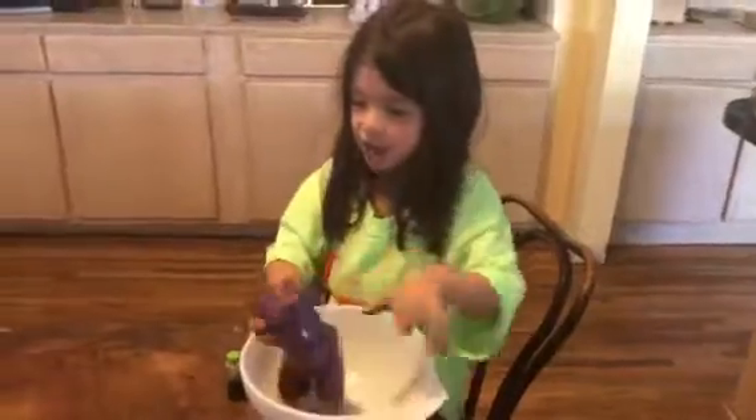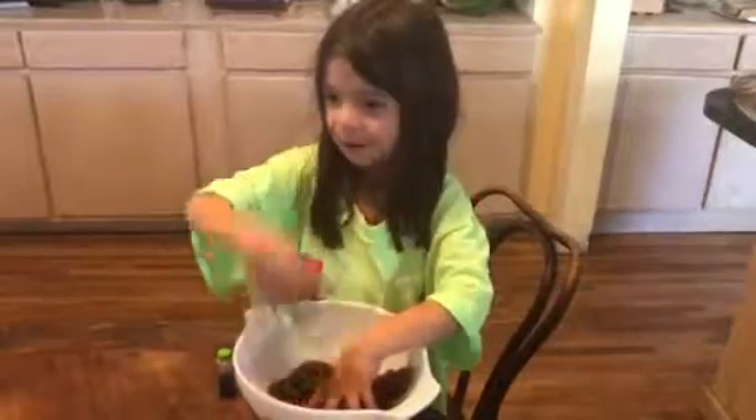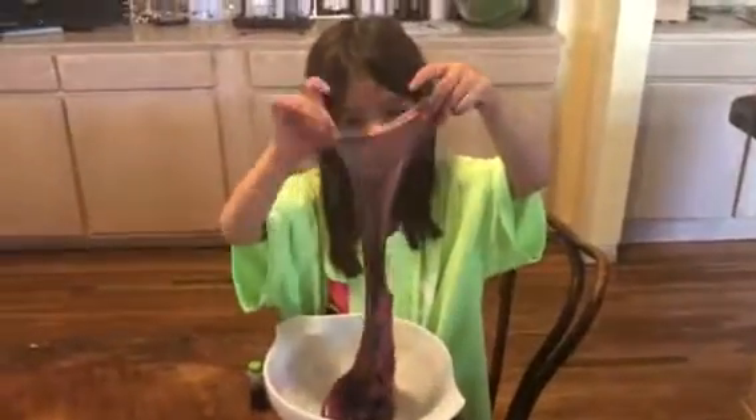Okay, so this slime is edible and it's magic. We got magic stuff. I will make it magic. Bye.